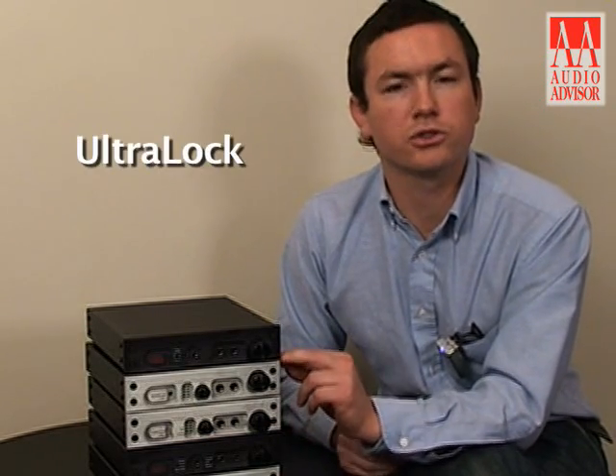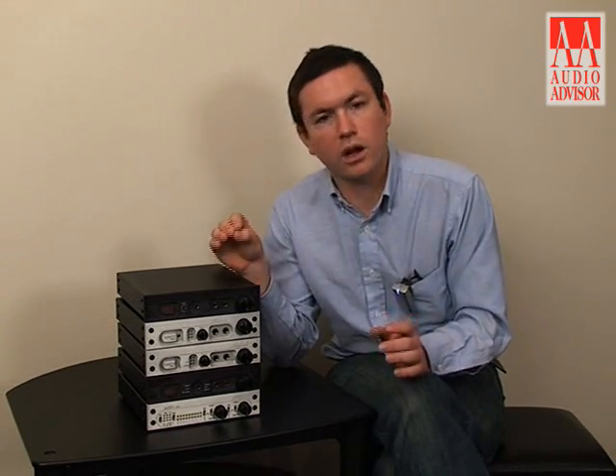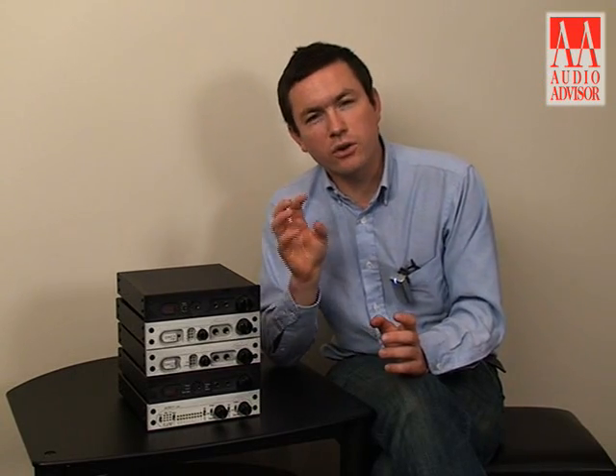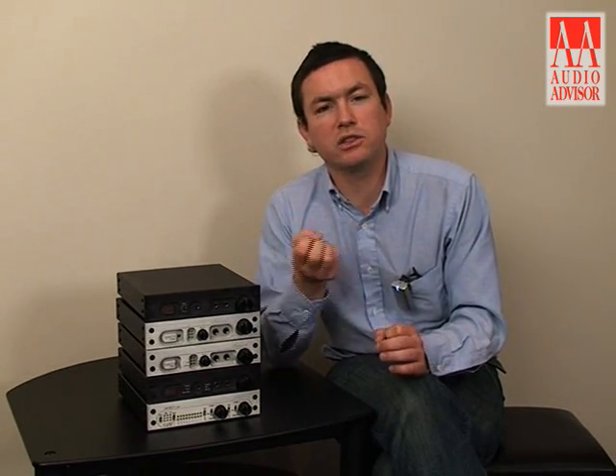The DAC-1 USB is especially well noted for its immunity to jitter. It achieves this through an internal clocking mechanism called Ultralock. The way Ultralock works is it takes the digital samples from the source, from the incoming stream, puts them in a buffer and holds them there so that the incoming clock is completely removed and completely isolated from the conversion system. Then an internal clock, built with extremely low jitter and located only a millimeter away from the DAC chip itself, determines the time that the samples get pulled out of the buffer. By using our own internal clock to pull those samples out one at a time, they have lower jitter than any source can achieve.